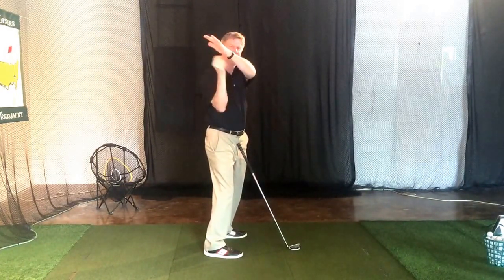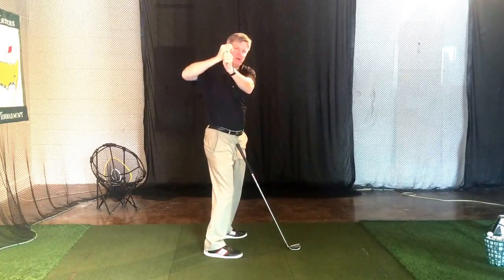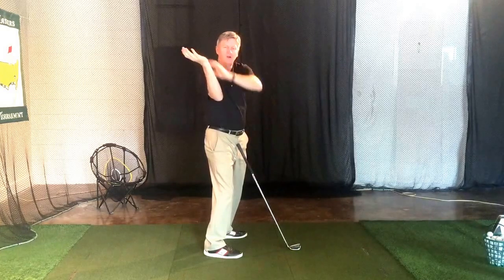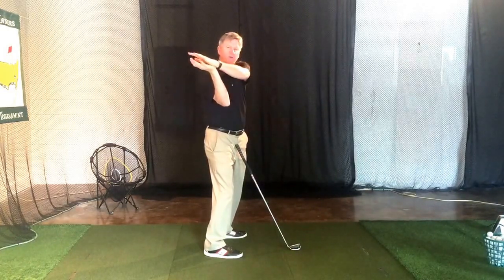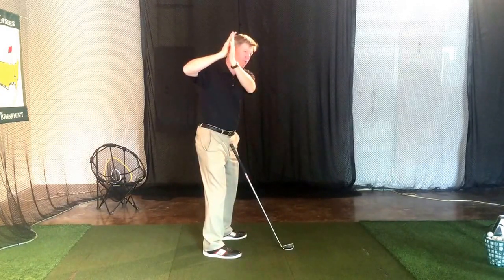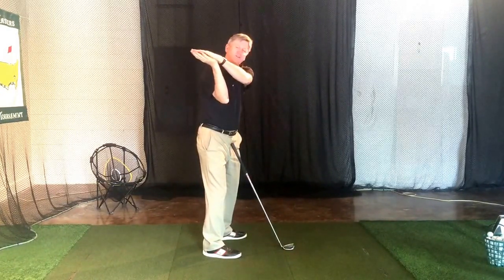You'll feel like your right wrist is lower than your left wrist rather than the other way around. You'll feel like your left arm and left elbow are higher than your right arm and your right elbow. So everything's going to feel quite a bit different. This feels upright; this feels flat, just so you know.